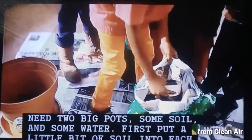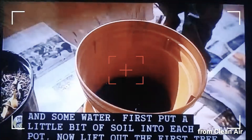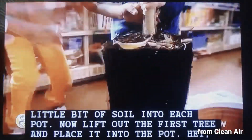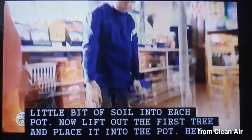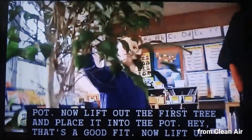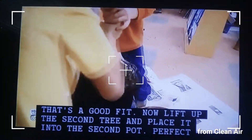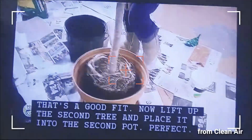First, put a little bit of soil into each pot. Now, lift up the first tree and place it into the pot. That's a good fit. Now, lift up the second tree and place it into the second pot. Perfect.